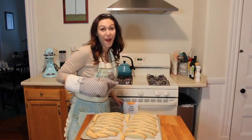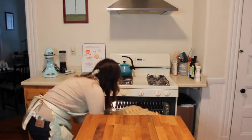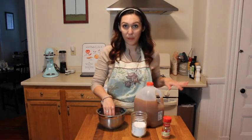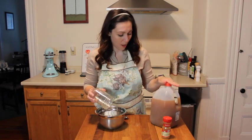Now we're going to go back in the oven. So while we wait for the second bake, we're going to make the glaze. It's just powdered sugar, apple cider, and cinnamon.